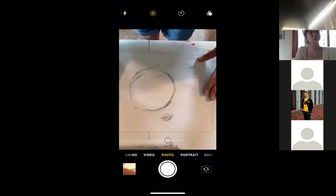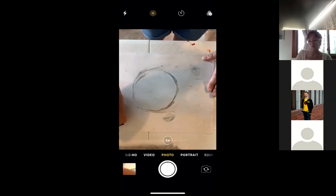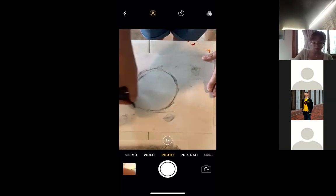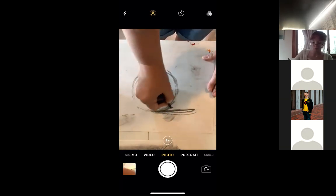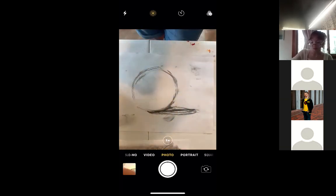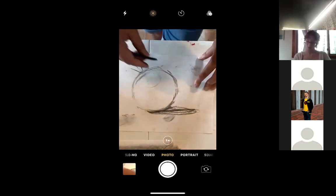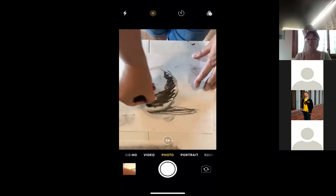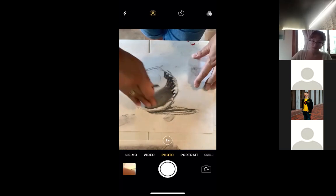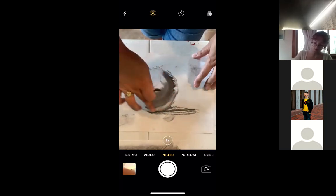I'm drawing upside down so it's right side up for you. That's going to be my cast shadow, which means the highlight will be somewhere here because the light is coming from this direction. The first thing I'm going to do is add my core shadow — it's going to be thicker at the thickest part of the sphere and narrower at the top and bottom. Then I'll blend it. Remember, the core shadow never goes to the edge because the darkest dark is never at the edge — that area is for the reflected light.